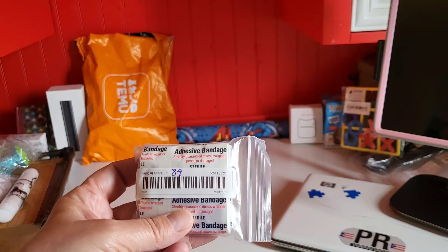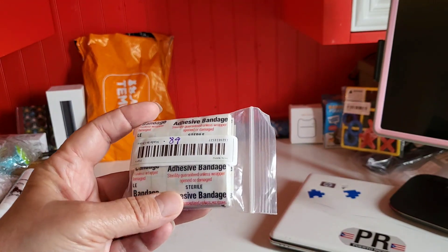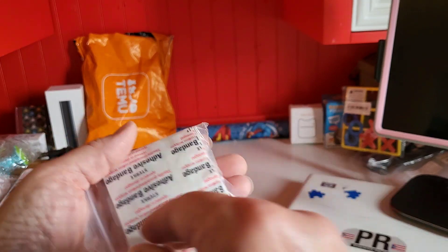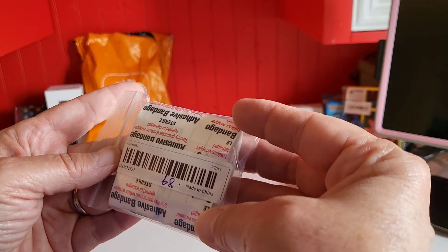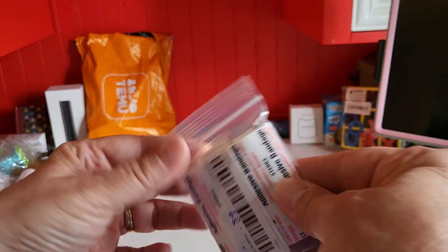This was 89 cents and they're bandages — sterile adhesive bandages, and they're clear. I believe it's 20 in a pack. You never know — I'll stick these in the camper too.